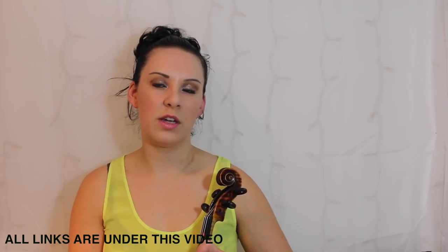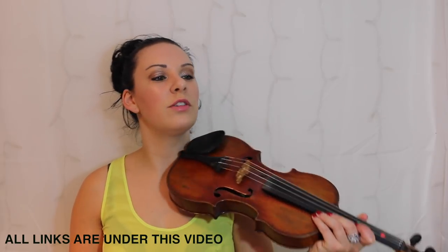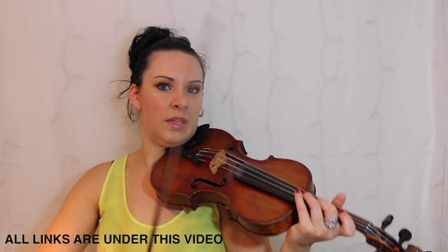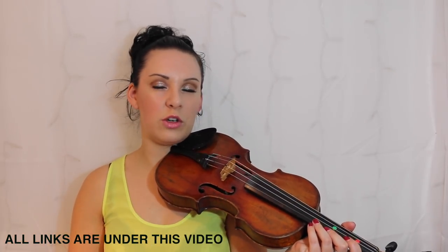If you're starting to develop a little bit of vibrato as well, you can put that in too. It just means if you've got the fourth finger, you can put some vibrato.